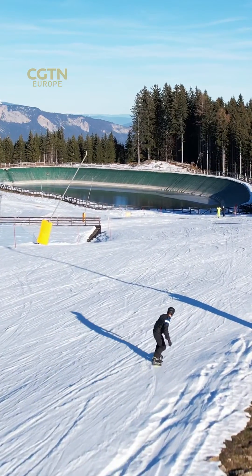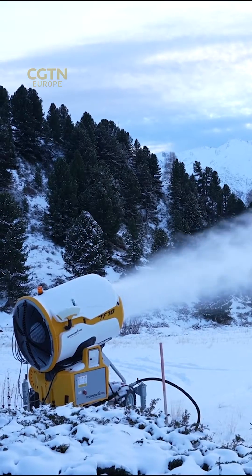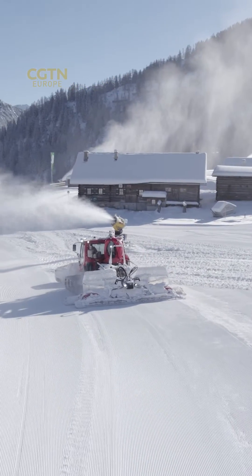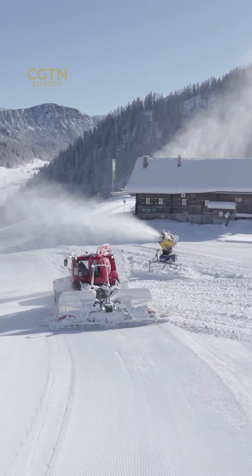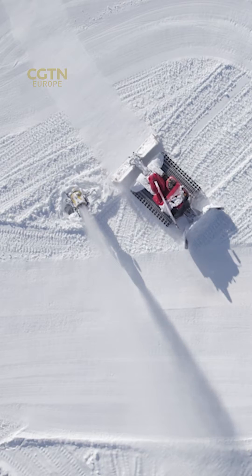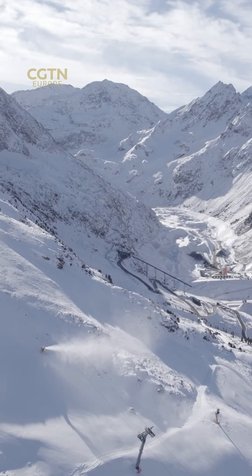Snowmaking begins with a water supply such as a reservoir. Cannons shoot this water into the atmosphere by using compressed air. Given the cold temperatures, the droplets instantly turn to artificial snowflakes, which compared to natural crystals, are not hexagonal but round.